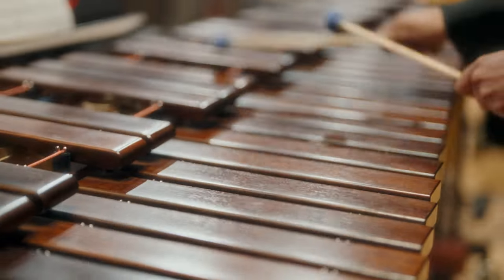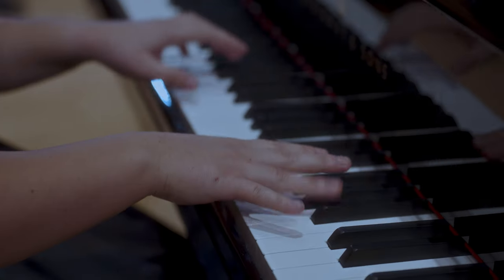Wands at the ready. Here we go. Follow along. This is Beethoven's very first sonata that he published, which is so exciting. Not bad.